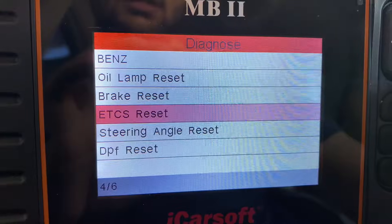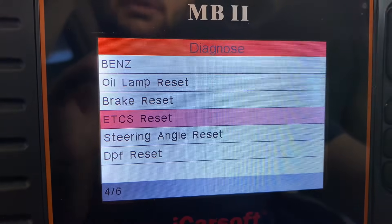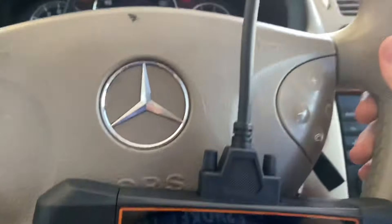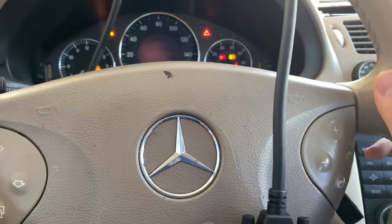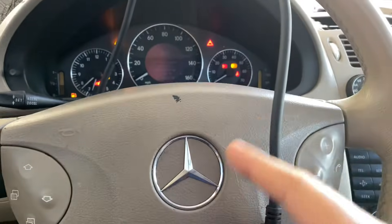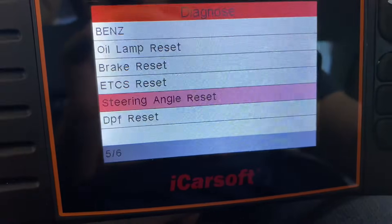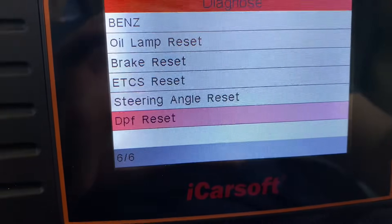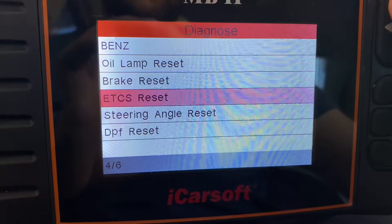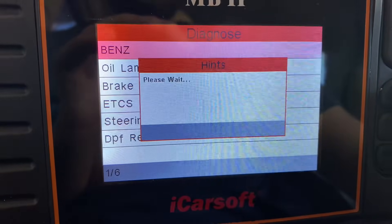There's also ETC — I think that's Electronic Transmission Controls — with speed sensors, shifting adaptation, and all that stuff. Steering angle lets you reset the actual steering wheel angle to straight, so when you use the blinkers and turn back, it keeps the steering wheel straight while you drive. DPF is the Diesel Particulate Filter — this car is a gas engine so that's not applicable.